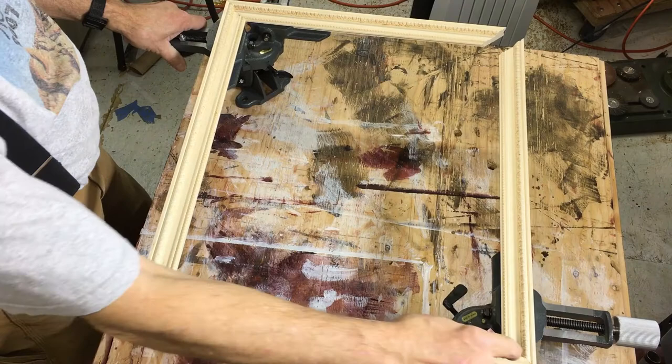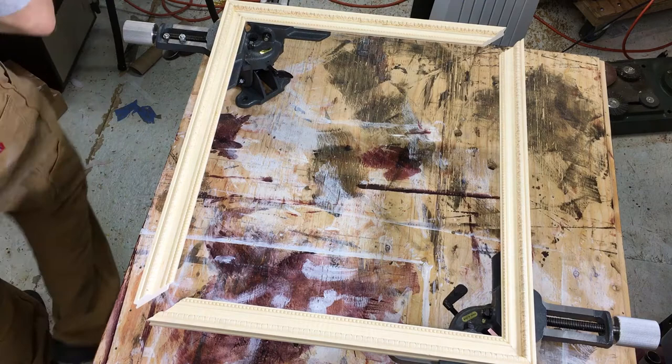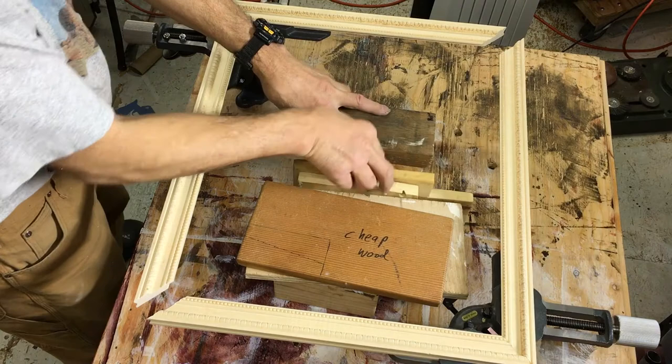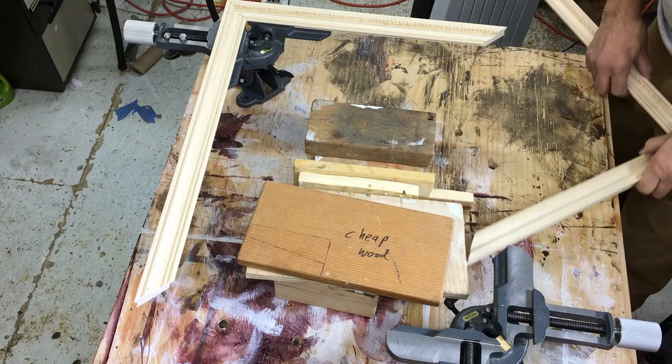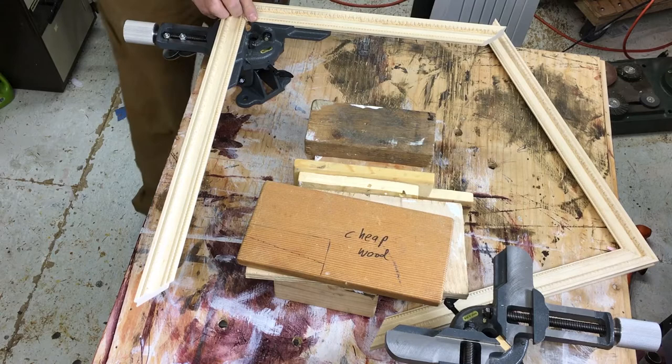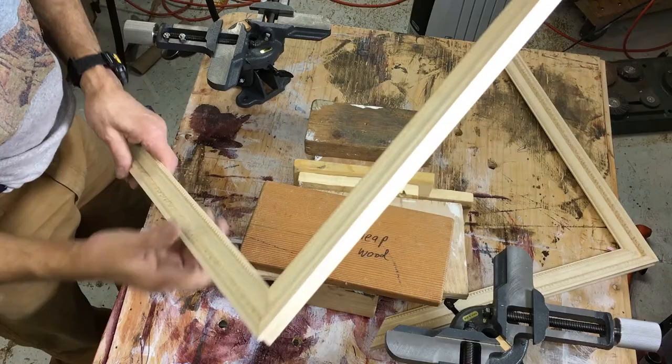This is a 16 by 20 inch frame — the two corners are glued and nailed together. Now obviously I've got to fit these corners together, so it's a little bit hair-raising doing it. But it's allowed because I only have two clamps, so I'm gonna pull these out.